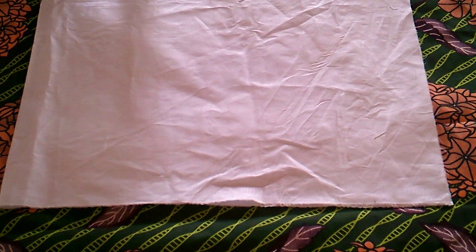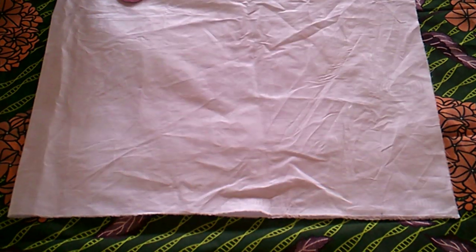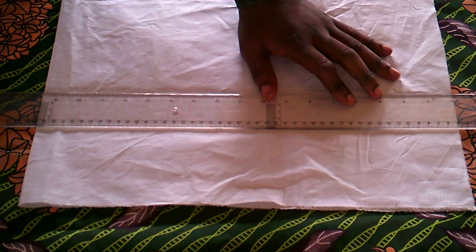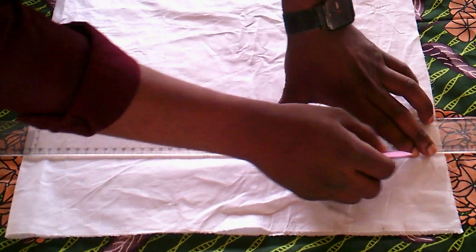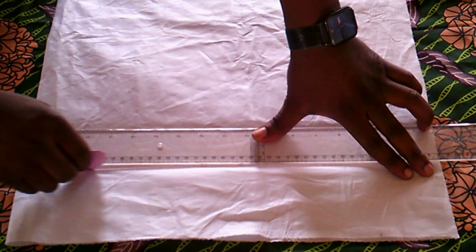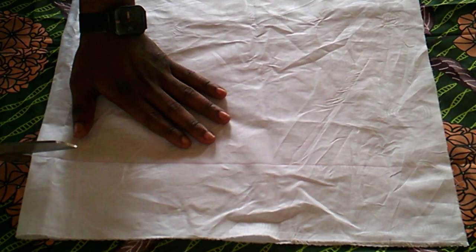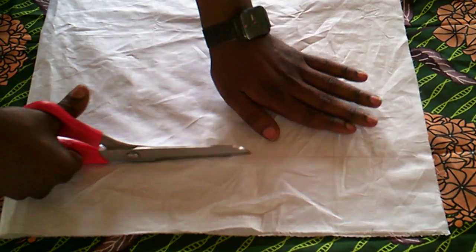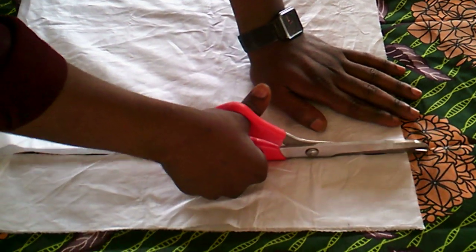We're taking this class a step further today. We want to demonstrate how you can finish your seams. He's going to cut out a strip of cloth and join it, finishing the edges with a bias binding. If you recall the last class, we showed you some things you'll get acquainted with in the course of your work. Right now he's cutting out a strip of fabric which he will later join and use to finish the edges with a bias binding.